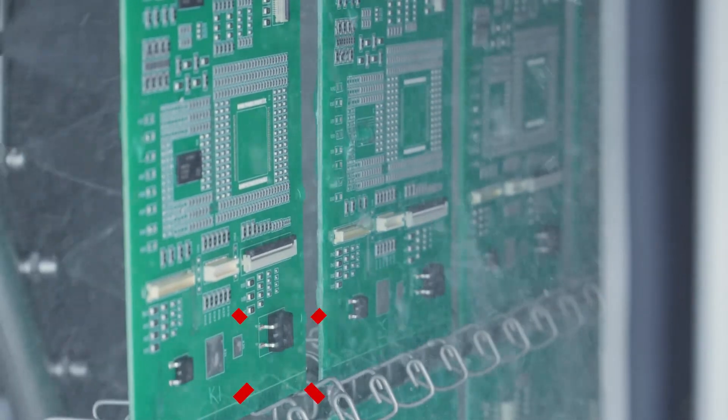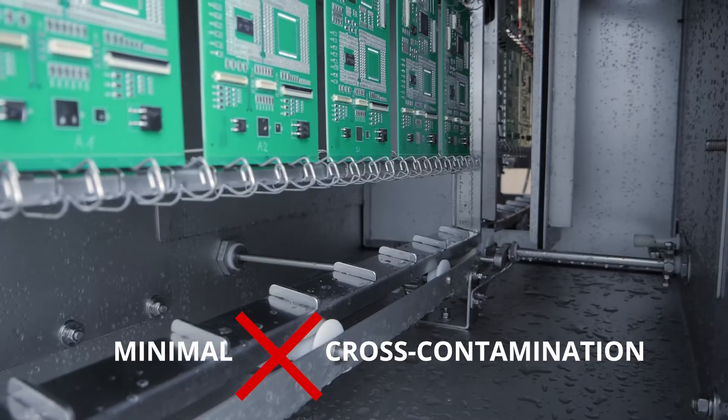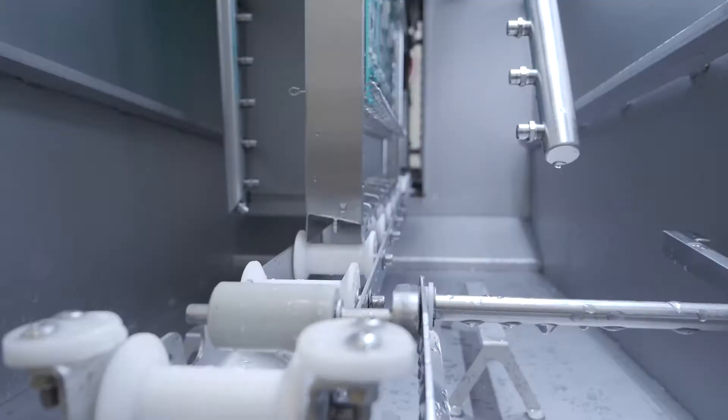Separation of the fluid processes saves time, minimizes cross-contamination, and lowers the process fluid consumption, therefore reducing process cost.